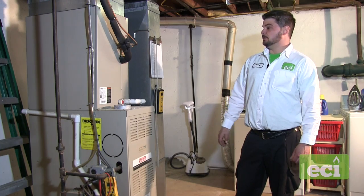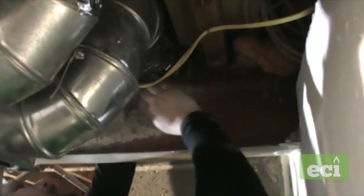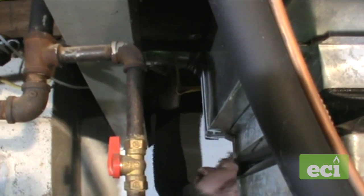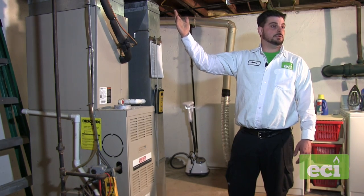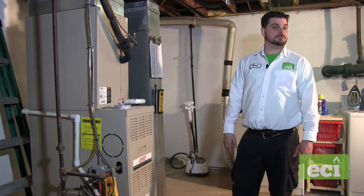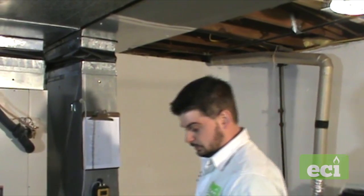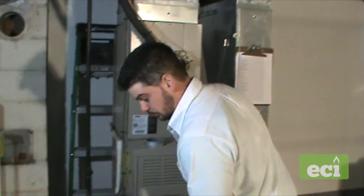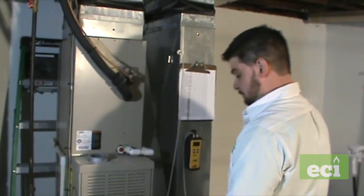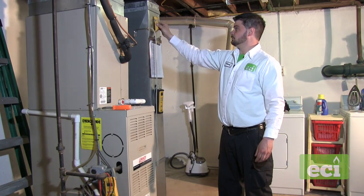We took all the readings for the ductwork. We went ahead and fixed the significant leak on the six-inch pipe — instead of just taping the leak, we took the time to put a new 90 on to fix it properly. That should significantly change the temperature in that room. Now that we're done with the static pressures, we're going to check temperatures from supply and return.